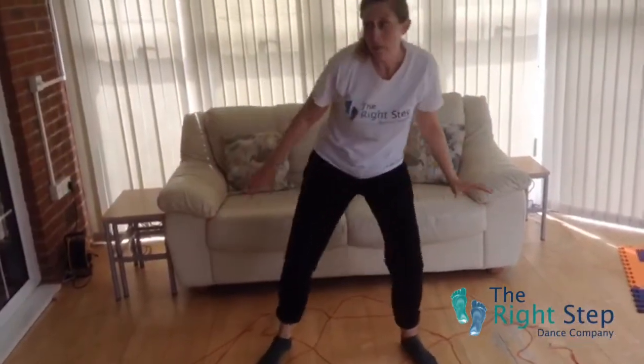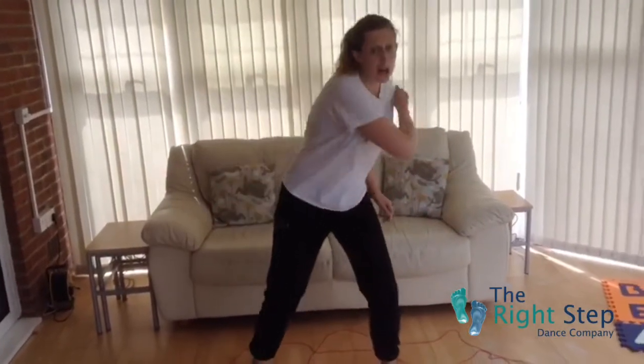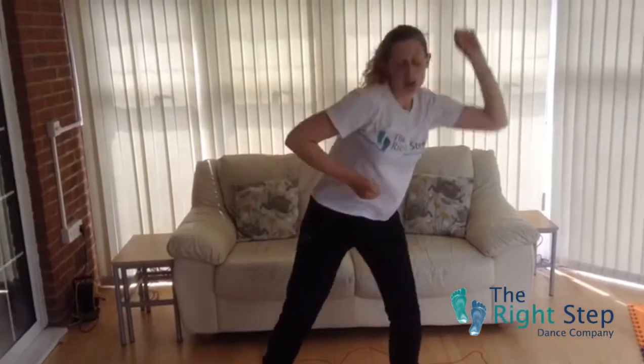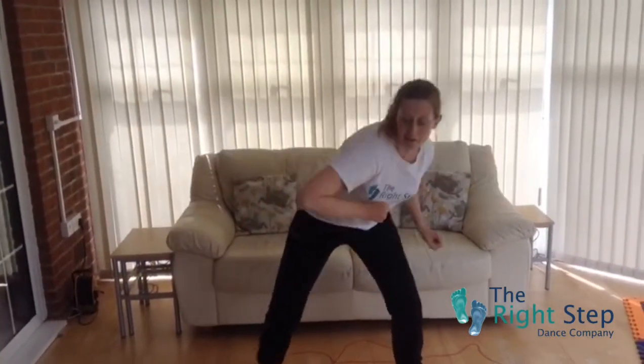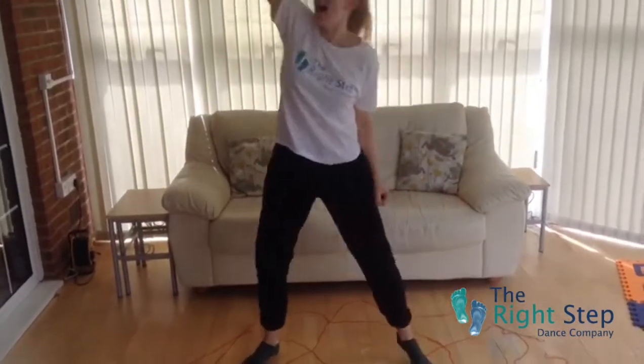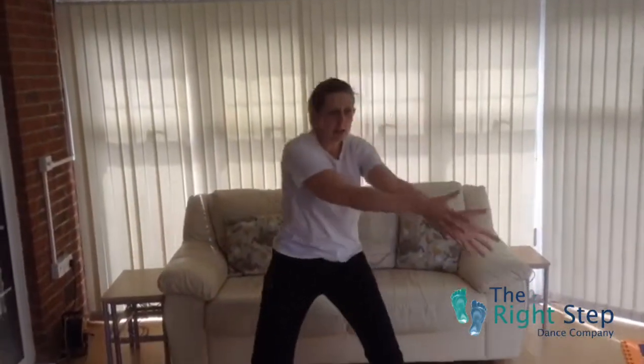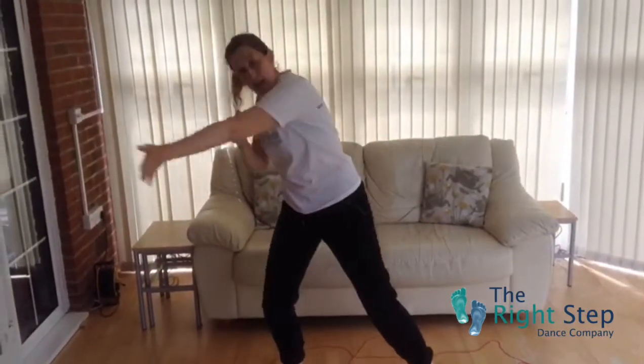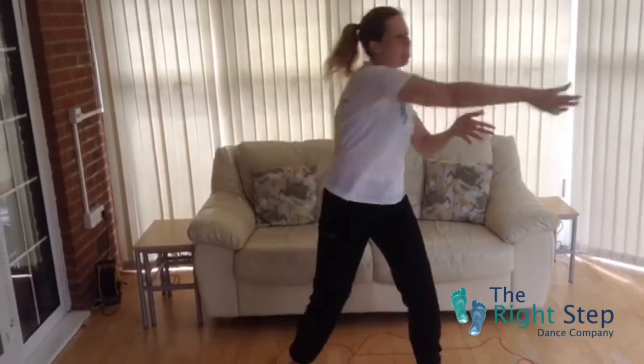Now we're going to make a brand new spider web. So we're going to shoot our spider webs out. Fantastic. Get nice and low, and nice and high. Good. Now we're going to pull it back and shoot, pull it back and shoot, pull it back and shoot. Good.